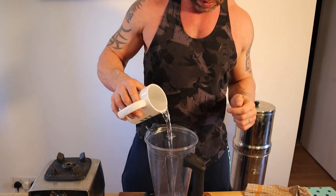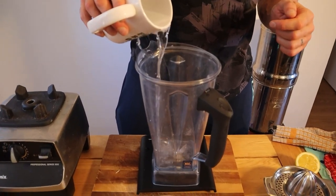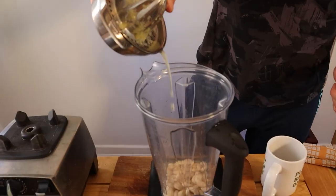To balance out the heat of the African lentil stew we're going to make a crème fraîche. We're going to add about 120 ml of water to begin with, 150 grams of cashews, and the juice of half a lemon.